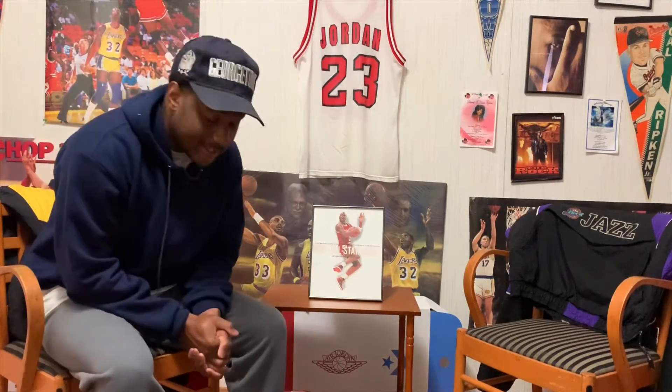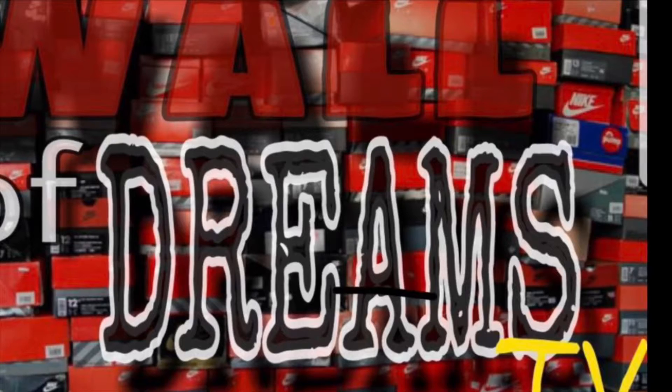What's going on everybody, welcome back to my channel. Today's episode I'm going to show y'all an up close look at the Nike Air Triax 96, so sit back, relax, and enjoy today's episode. Let's get it.